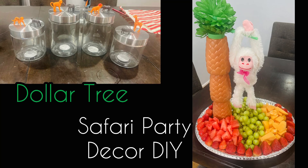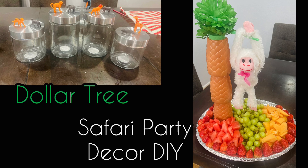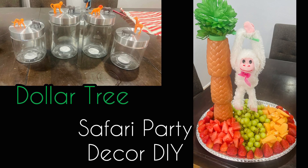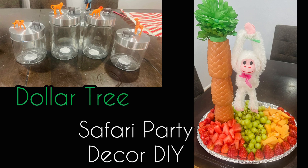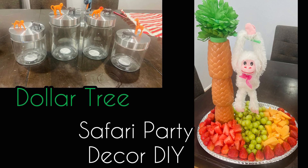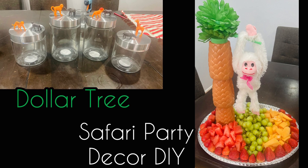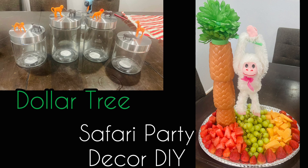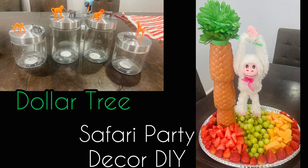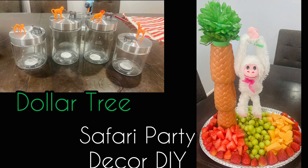Hi friends, Tina here, and welcome back to my channel. My friend was having a safari or jungle birthday and I wanted to help out, so I came up with these two DIYs and I want to share them with you. If you have a safari or jungle party coming up, you might want to save this video. I made these using all Dollar Tree items.